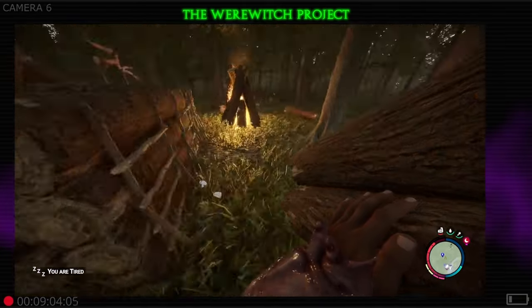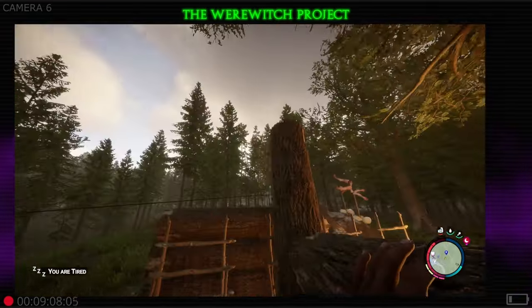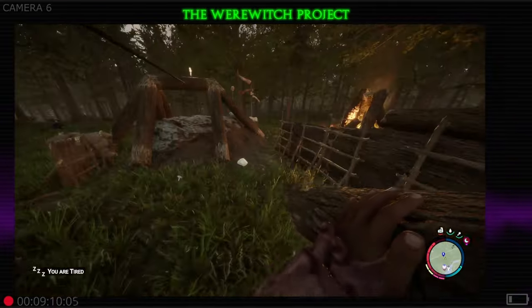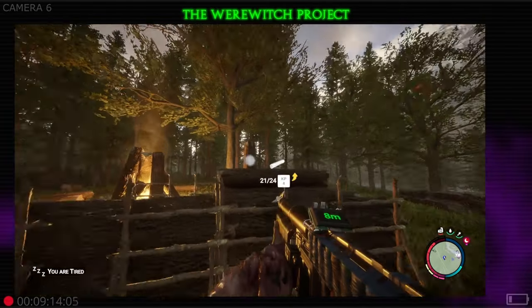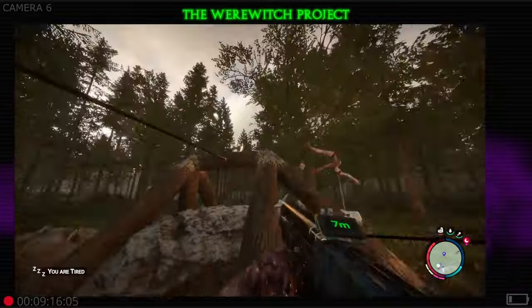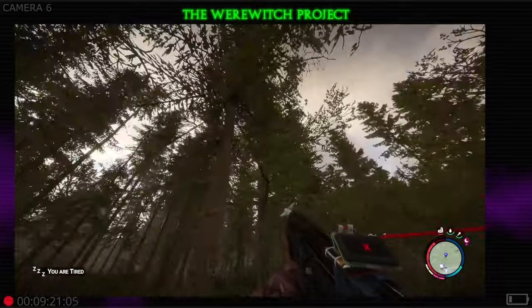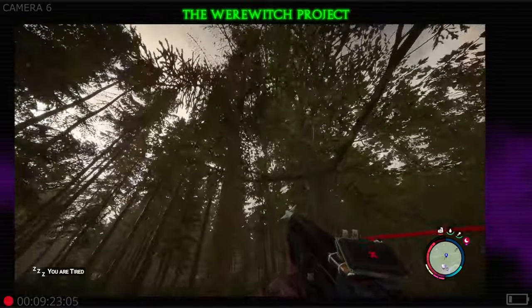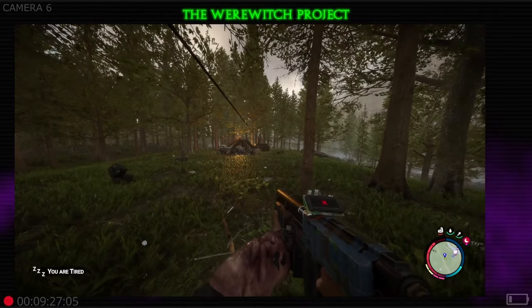We're going to grab these like so and slap this down right here. I think that's up high enough. We're going to go back over to our zip line, get that equipped and attach that to that log. Then we're going to run that back over — you can do a short one. You just want to make sure that you're up high enough so that when those logs start going, they're not going to run into something.